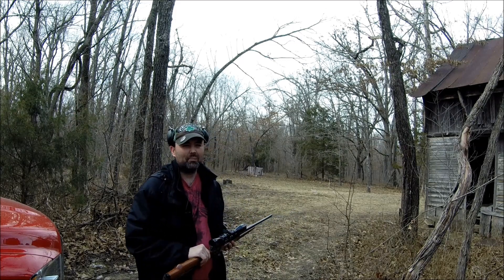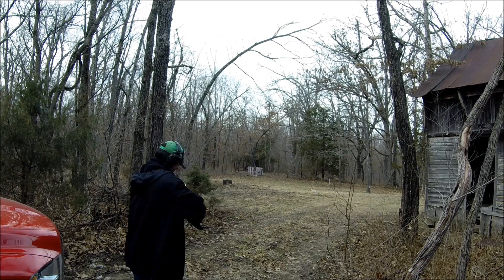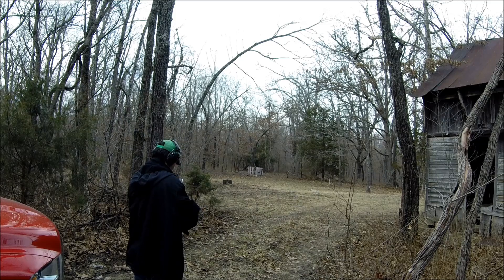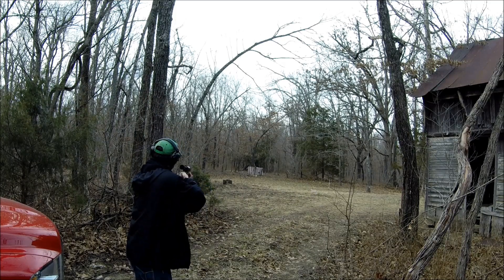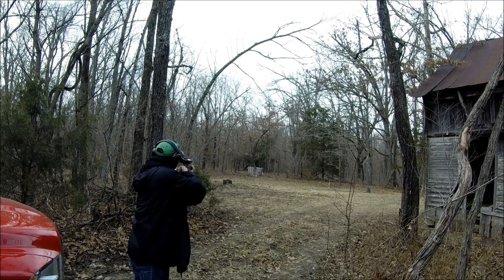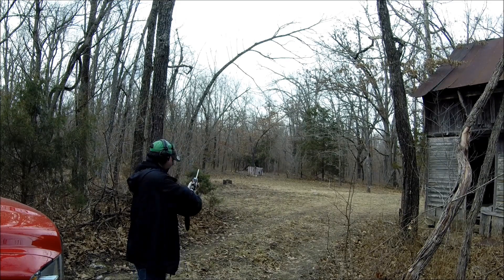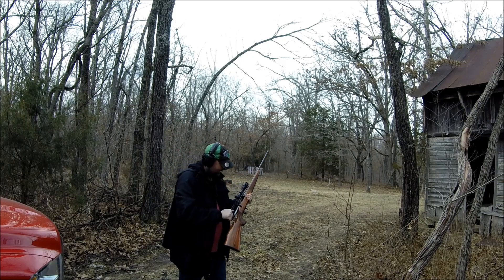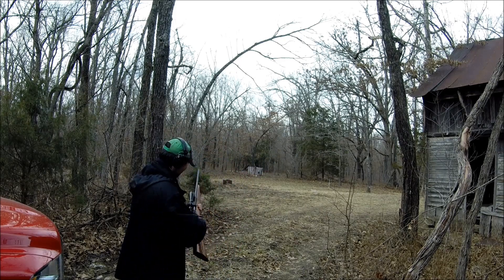It's about a half inch thick and I have no idea of the grade of steel, but I don't really care. Let's shoot it. Well yeah — it's not hard steel. It's a pretty sizable dent. Let's keep going.